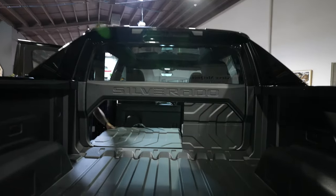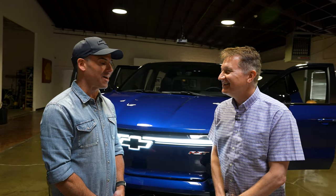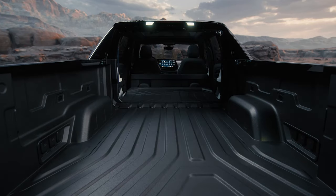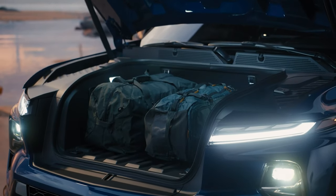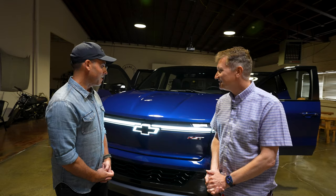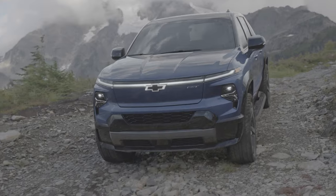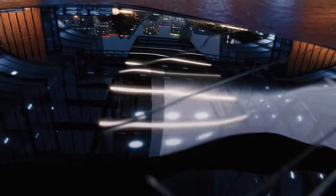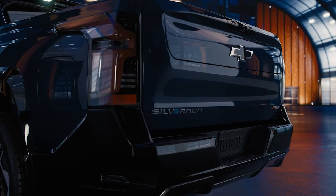How many are you hoping to produce in the first year or two? Well, as many as we can. We have 140,000 reservations so far where customers have put down a deposit, and we're going to try to build as many as we can to meet demand. This is very important for GM — pickup trucks are what we are known for. As part of the company's commitment to zero emissions, zero congestion, and zero collision, this is a big step in that direction and we're very excited to get it to the marketplace.